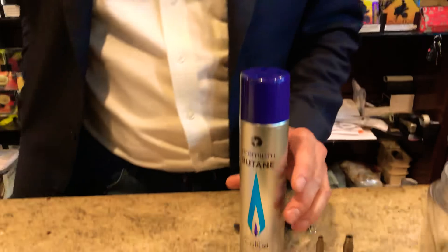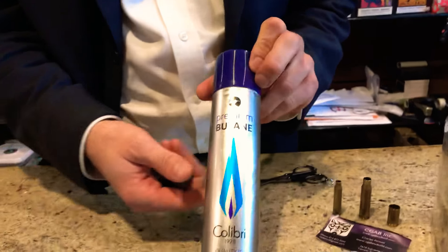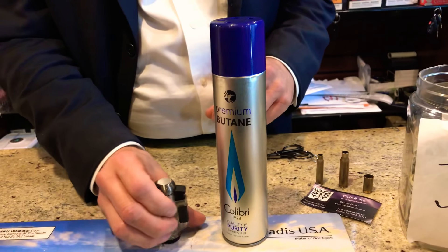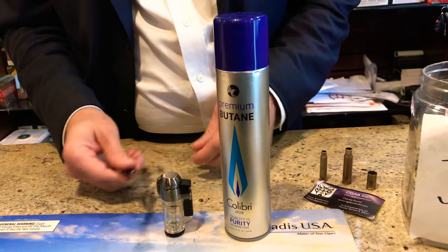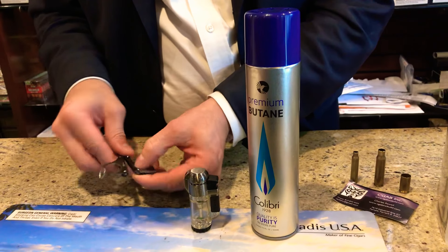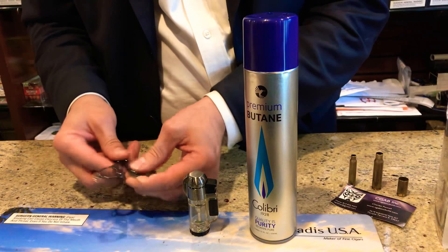I'm going to ask the Mad Dog to pan down here. I'm going to show you some butane by Calibri, a Xikar cylinder lighter, and the Xikar scissors which have a tool on them for decompressing the air out of the lighter.